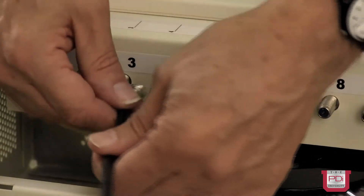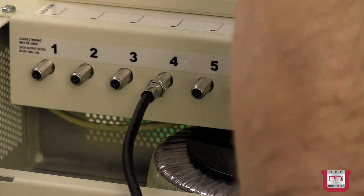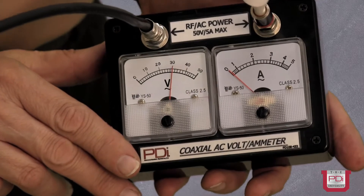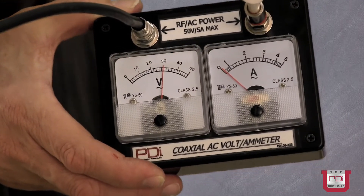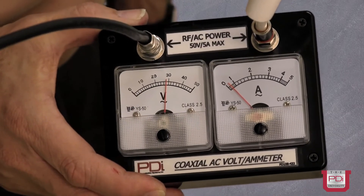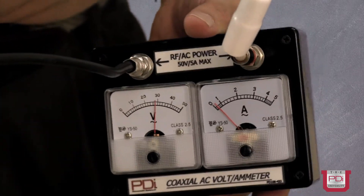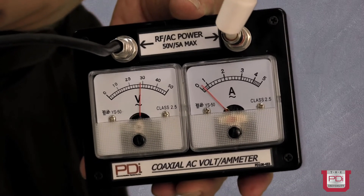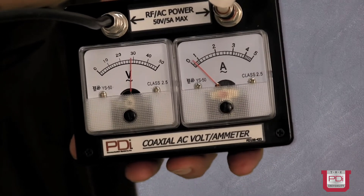Now let's change the coax and hook up one that employs a copper clad steel center conductor. With the copper clad steel center conductor style coax, we're noticing approximately 30 volts to the TV at a standby current of a tenth of an amp. Turning the TV on, we'll notice a voltage drop of about two to two and a half volts. As you can imagine, with a lengthy coax the voltage drop can be considerable. You'll notice the difference in voltage drops between the two different style coaxes — the steel center has approximately twice to three times the voltage drop of a pure copper coax.